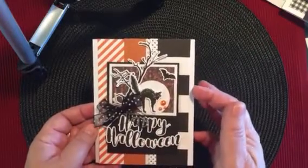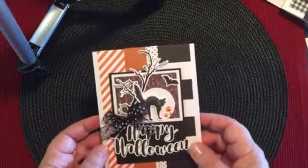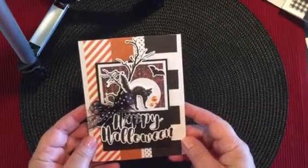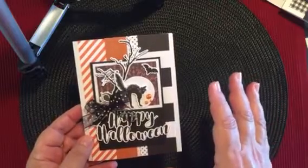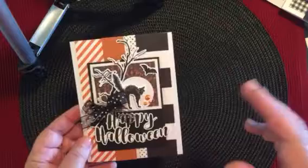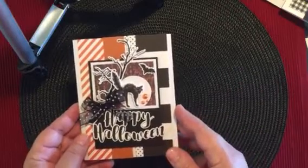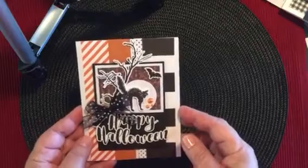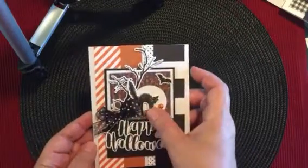This is so cute with the black cat. The other thing that I like about these kits is that the supplies are very abundant as far as the stickers. Between this one and the last kit, I had some stickers left over and some ribbon that I can add to my stash or use on other Halloween cards, and that's great as well.